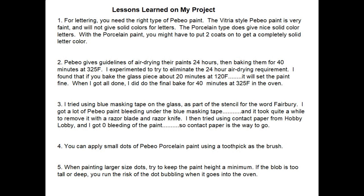I tried using blue masking tape as a stencil for the word 'February' and got a lot of Pebeo paint bleeding under the tape, which took a long time to carefully remove with a razor blade. Later I tried contact paper from Hobby Lobby and got zero paint bleeding — contact paper is definitely the way to go for making a stencil on glass. You can also apply small dots of Pebeo porcelain paint using a toothpick as the brush, but keep the paint height minimal — if the blob is too tall it can bubble when baked in the oven.